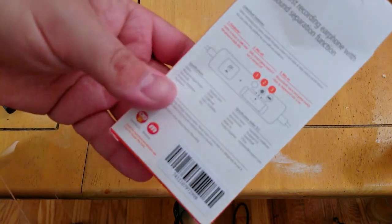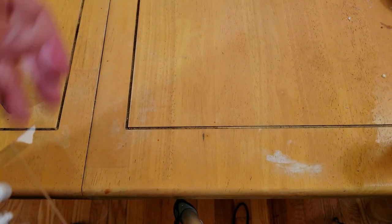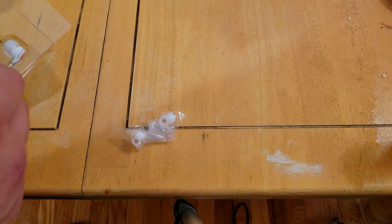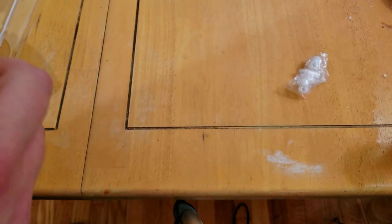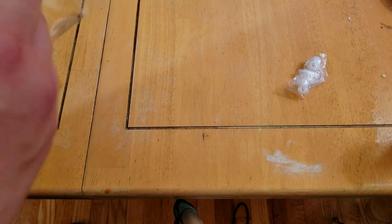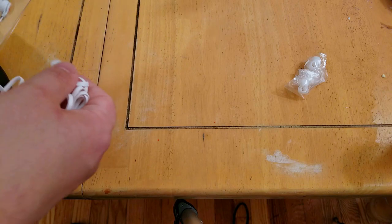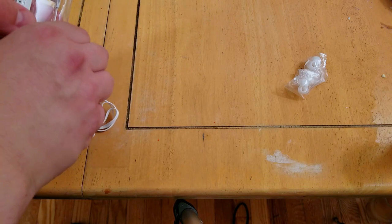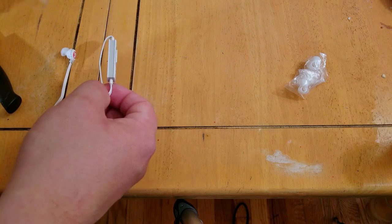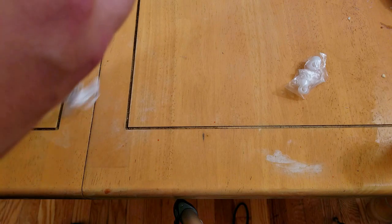Let me show you the back. This actually came on Memorial Day today as I'm filming — I didn't expect that, but I guess Amazon does that. So, here we have — let's take the headphones out. I'm just worried if I'm gonna break them or something. So we're taking these headphones out.